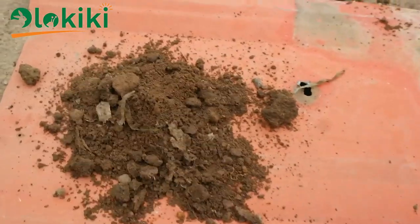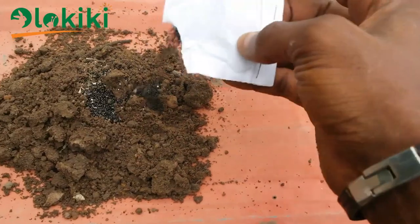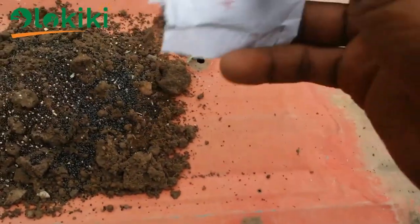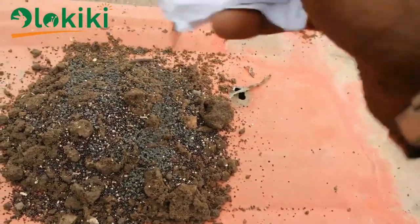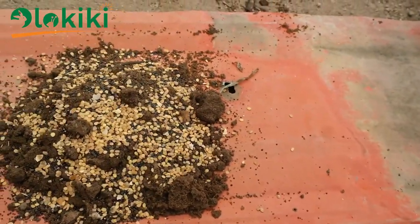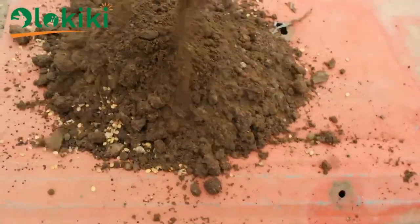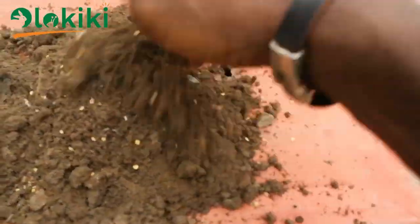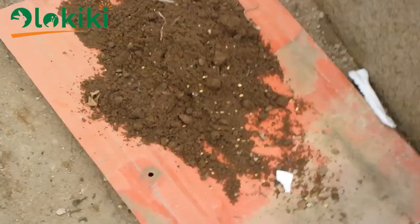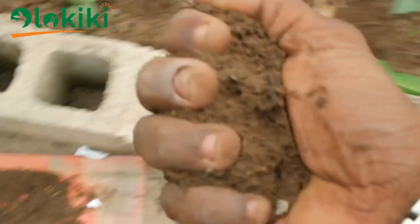After tilling and loosening the soil, the next thing to do is to plant the vegetables, and this is best done by the broadcast method. Get some soil, pour the seeds into it — no matter the kind of seed you want to use — mix thoroughly, then broadcast. This method helps you ensure that you cover a lot of space and the seeds are evenly distributed so that they will grow properly.